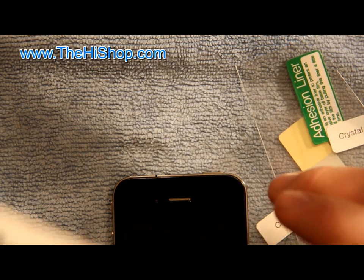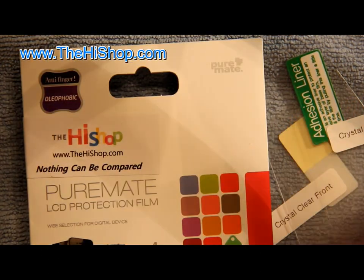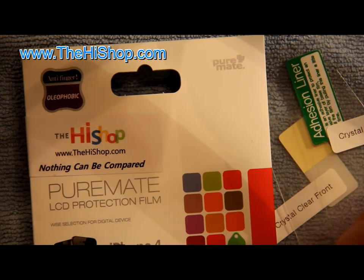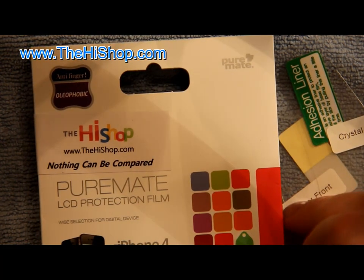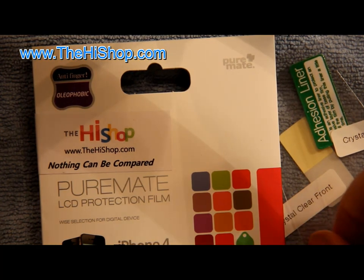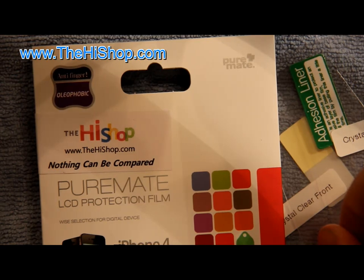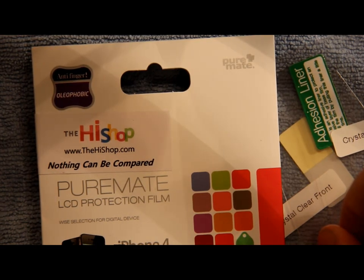This has been a review for the HY Shop Pure Mate iPhone 4 screen shield protectors. You can find these at their website — I'll post the link down below in the description bar. Thanks for watching everybody — this has been Mark the Tech Guy, please rate, comment, and subscribe.